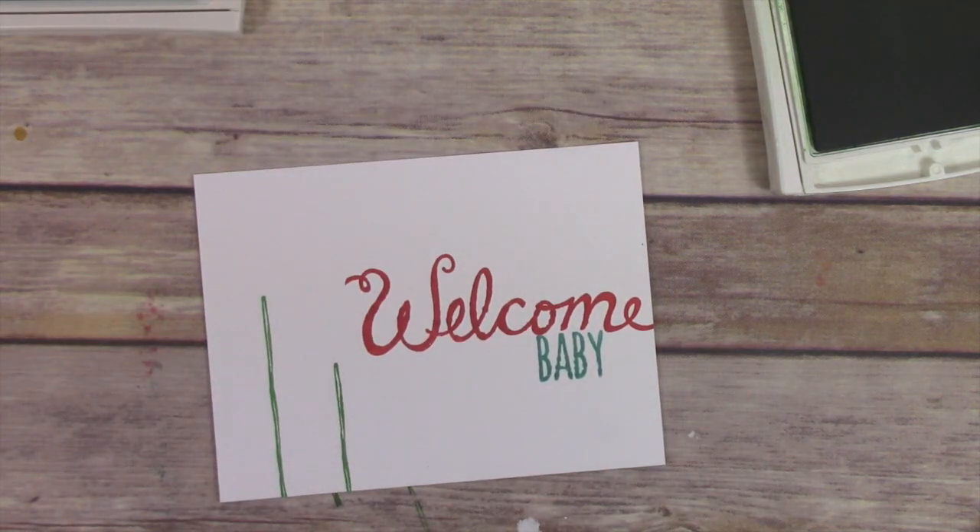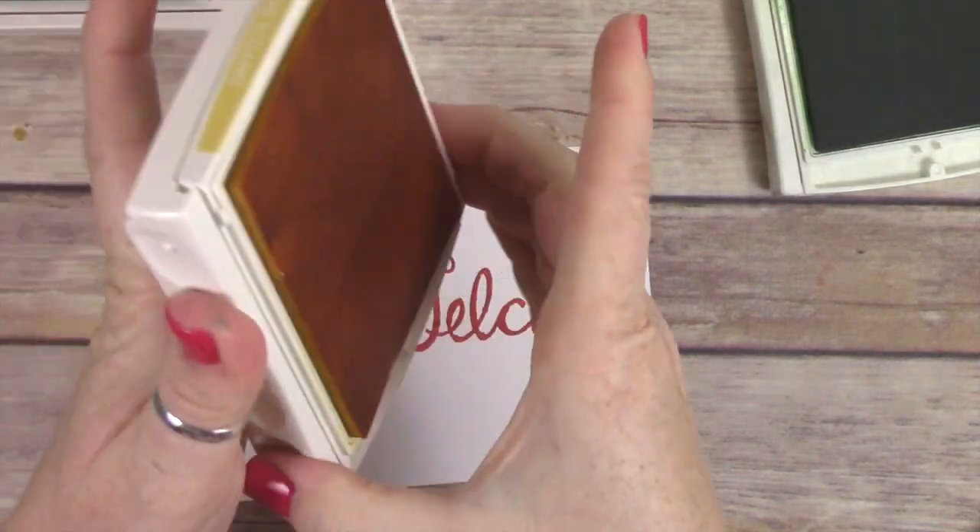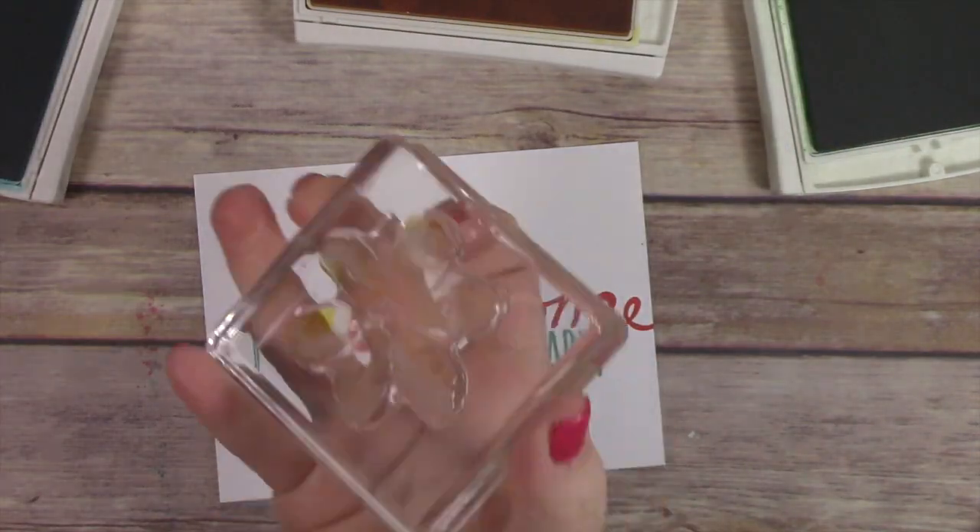There are sentiments that say welcome to our street — you use that big welcome and then in small it says 'to our street,' 'to our world,' lots of different cute options.